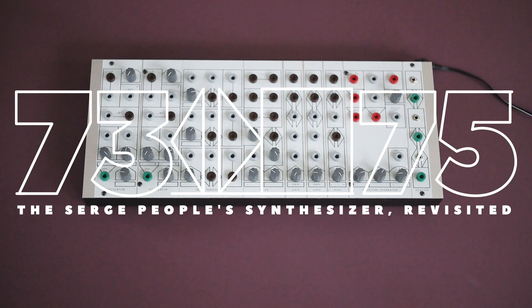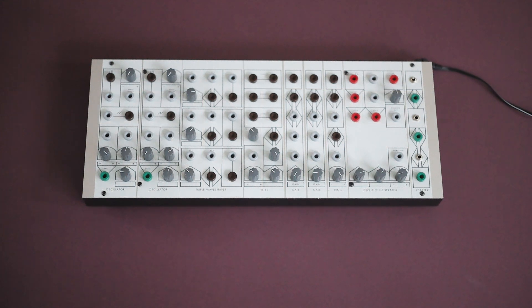Hello synth lovers! My name is Jon and I'm the guy behind 7375, and I'm here today with some exciting news. Since today I'm launching the first out of three panels: the voice panel.